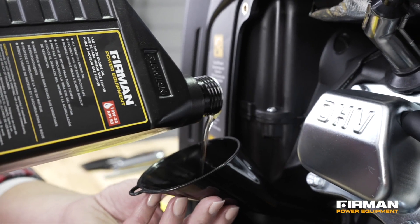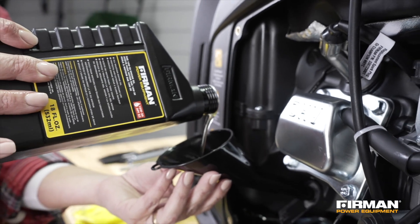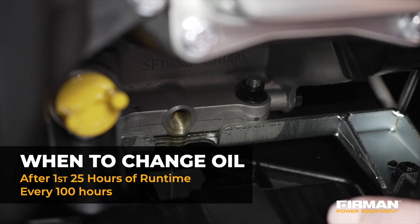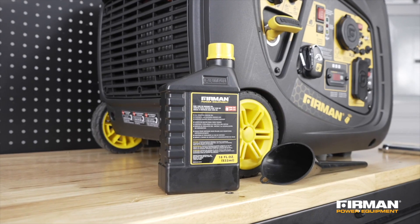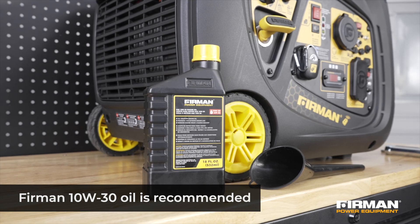The first time you use your generator, make sure to fill it with the supplied bottle of Furman oil. Make your first oil change after 25 hours of use, and subsequently after every 100 hours of runtime. Before changing the oil, make sure your generator is placed on a level surface and that the engine is warm. Use a fresh bottle of oil — we recommend Furman 10W30 for maximum performance.